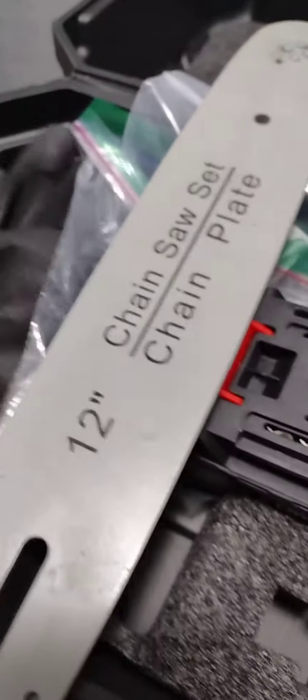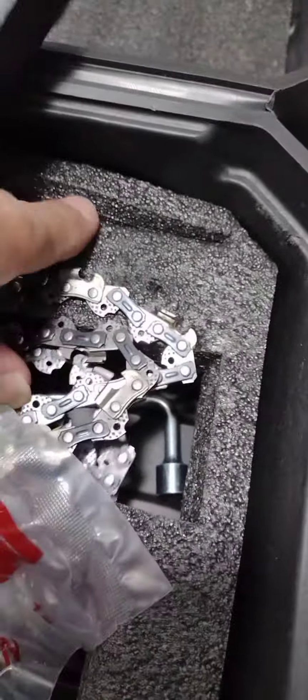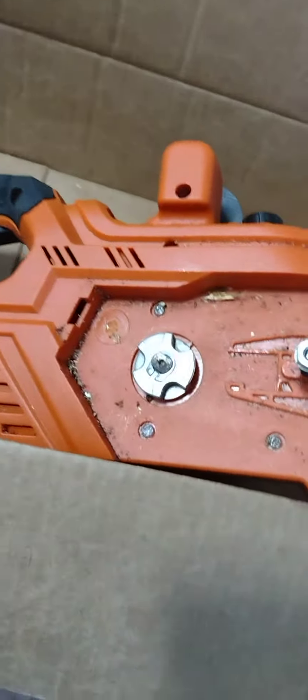For $50, this 12-inch saw comes with a chain — two extra chains plus the original chain. It's very small and very light, but it's very fragile.